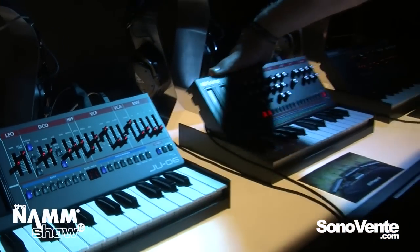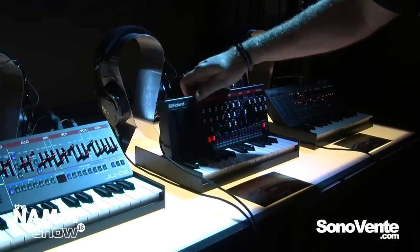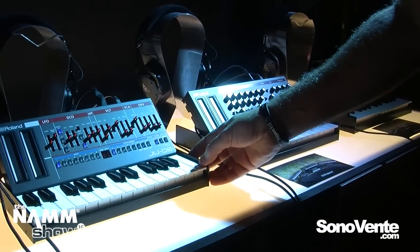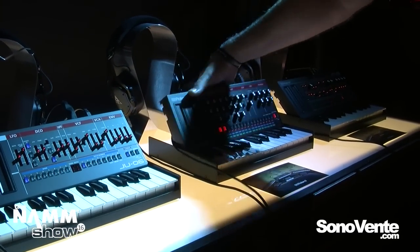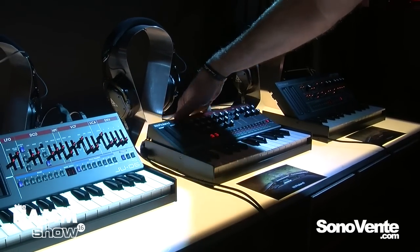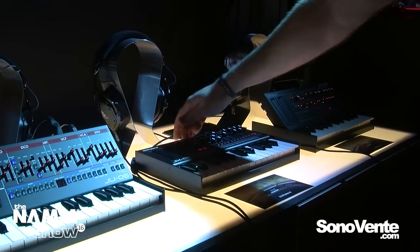The modules are completely independent. You can use them from an external MIDI keyboard by themselves, or you can plug them into our optional K25M keyboard like we have them here. You've got three different positions: you can have them upright like this, halfway down, or locked all the way flat for transport or if you prefer having it that way.